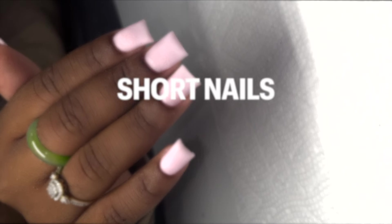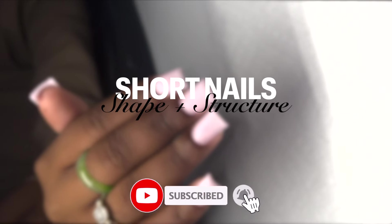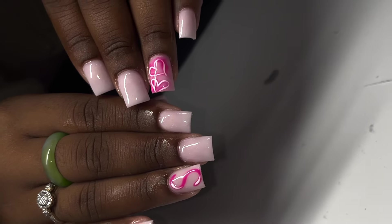Good morning, it's 7 AM and today we are discussing short nails — specifically shape and structure. Before we get into it, this is the final result and it does glow in the dark.